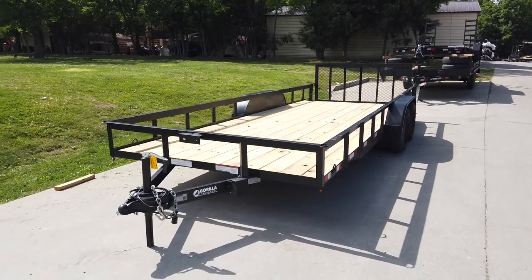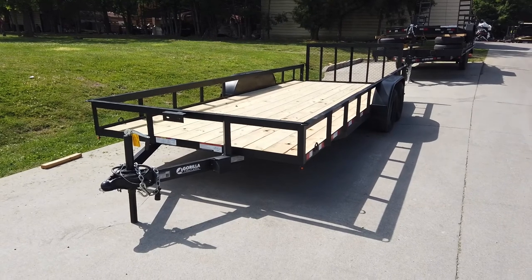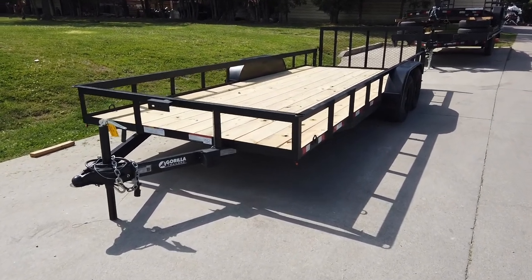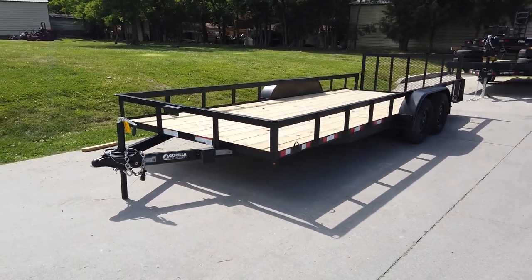We're here at SLE Equipment at Antioch, Tennessee, outside of Nashville. Our phone number is 615-641-7720. Today we're gonna be looking at this 7x20 utility trailer with dovetail and tandem axles.